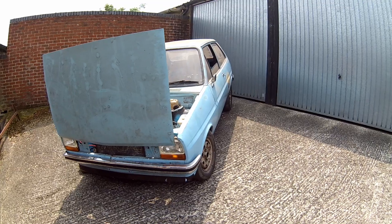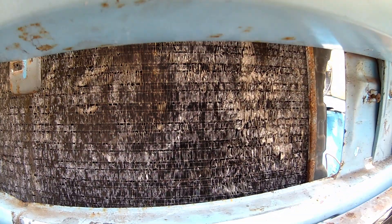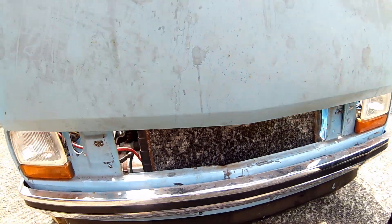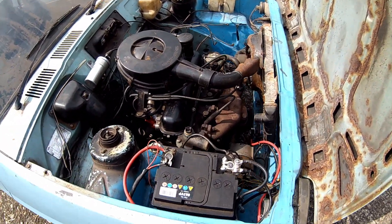We'll probably need to do a new radiator because that one doesn't look that good. I'll see if it leaks. Just needs a bit of tidying up really.